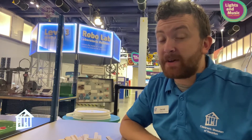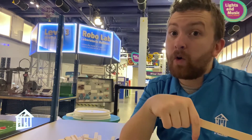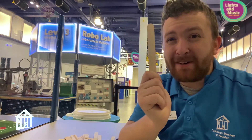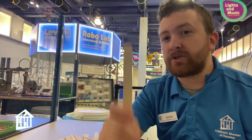Our activity for today is going to be building a Da Vinci self-supporting bridge, and all you're going to need is something like a popsicle stick. If you don't have popsicle sticks, you can either go eat a bunch of popsicles, or you can cut pieces of cardboard or cut up a box. Anything that is about this size, but it needs to be firm — you don't want it to bend. Roughly 20 pieces is a good amount to get started.